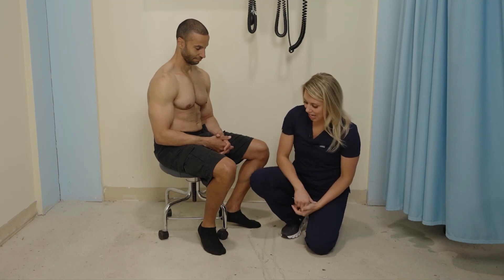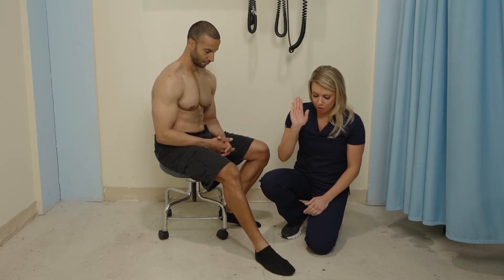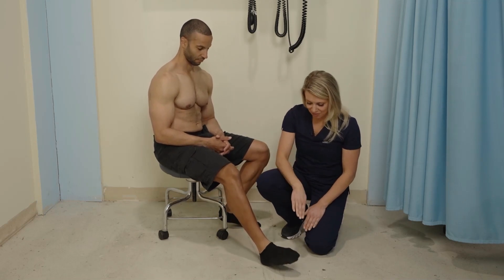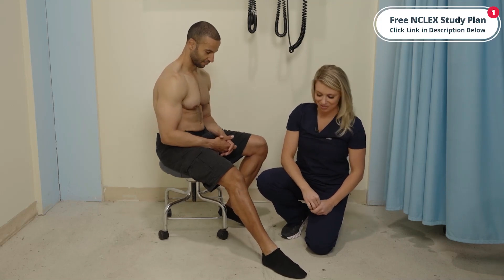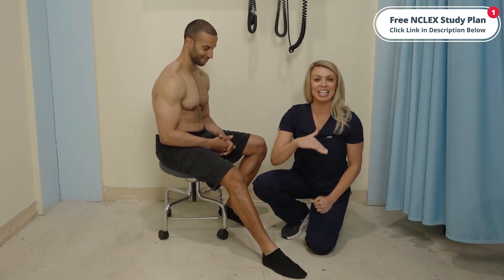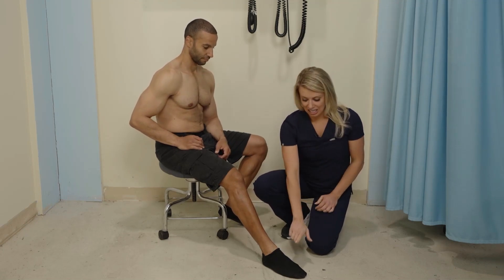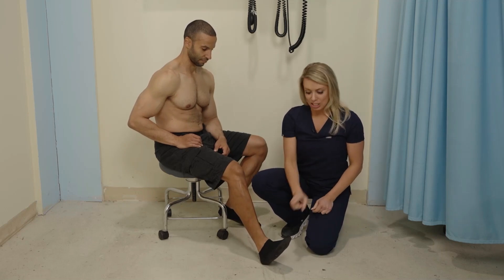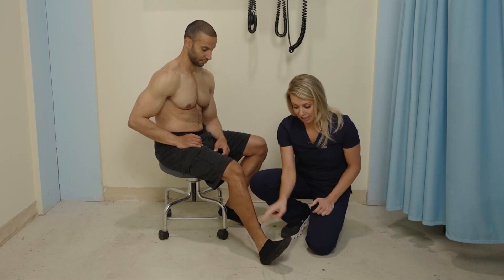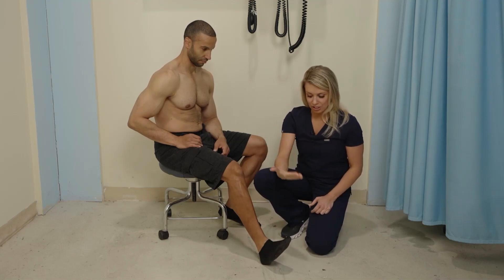Finally, we're to the ankle and foot. Go ahead and take your ankle — I want you to press down. Press down like you're speeding away in a car, pedal to the metal. So that is going to be our plantar flexion. Now pull your toes up towards your nose — that is dorsal flexion. Remember, this is the dorsal side of the foot, like the dorsalis pedis pulse. So dorsal flexion is going up.